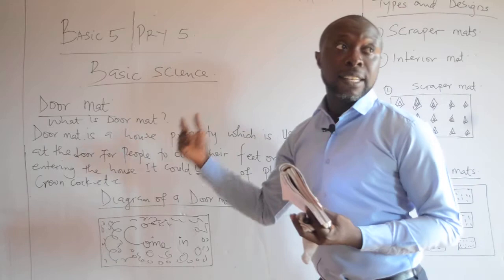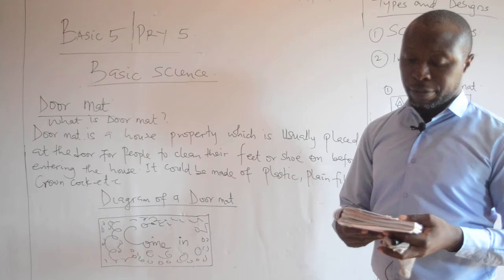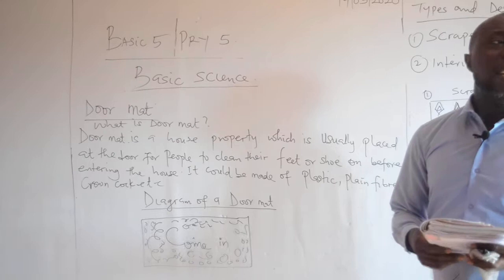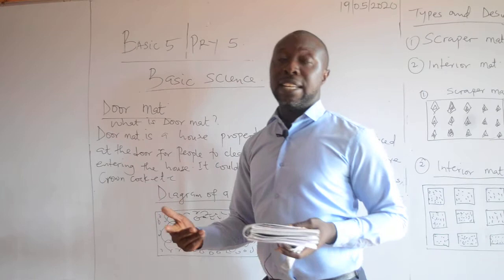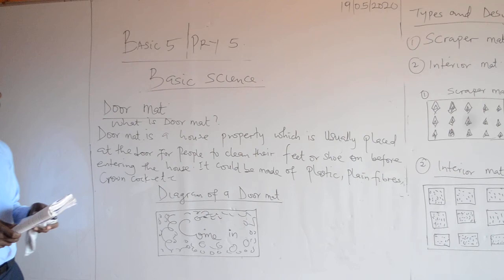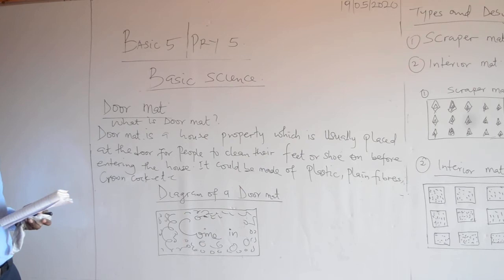Our topic is doormat. What is a doormat? A doormat is a household property which is usually placed at the door for people to clean their feet or shoes on before entering the house.